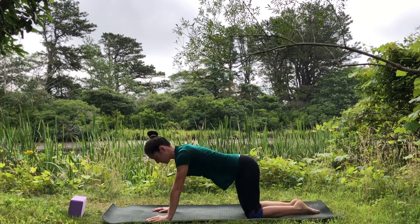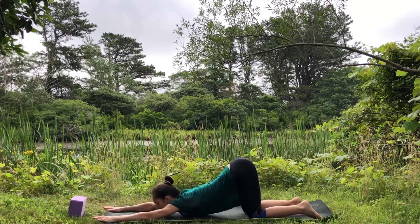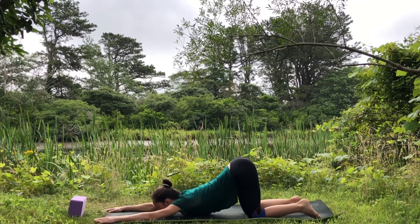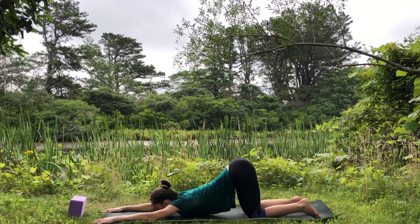Bring your forearms down and allow your chest to sink down for puppy pose. Take your block and slide it underneath your chest or your forehead. Make sure your hips are right on top of your knees. Let the heart melt as you allow yourself to go a little bit deeper into this shoulder stretch.